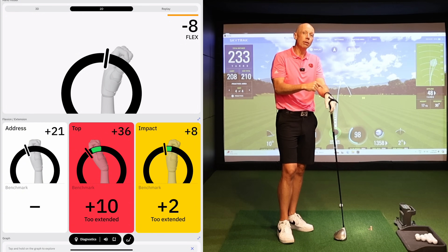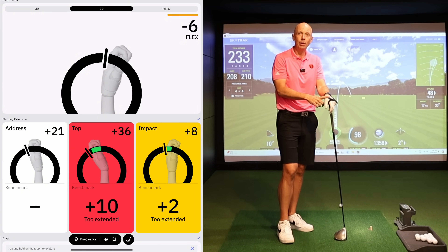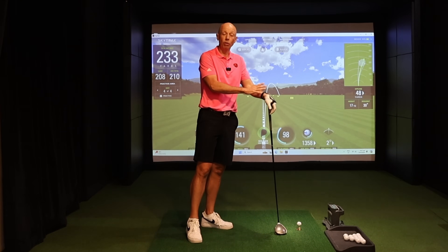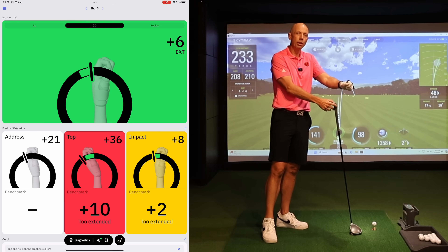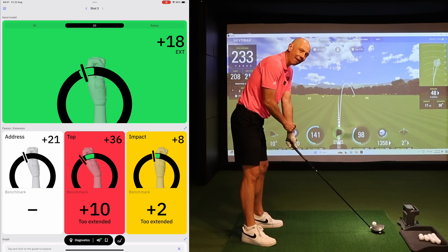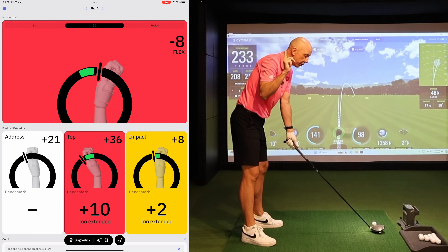I can use the HackMotion wrist sensor to give me feedback on the exact range this wrist needs to be at the top — similar to the credit card drill. I've enabled the biofeedback feature so you can hear when the wrist is in the correct position. When I move the wrist into the correct range, you'll hear that noise. I don't necessarily need to hear it at address — I need that sound at the top to confirm my wrist is in the correct range.